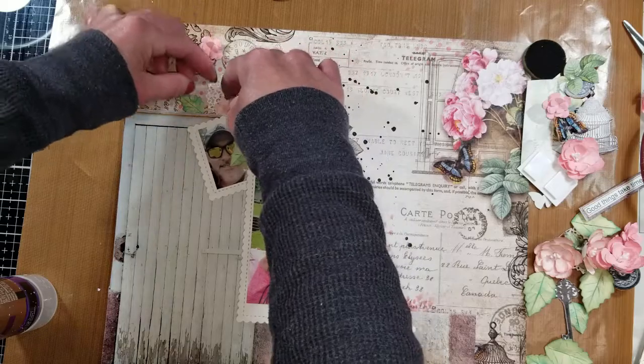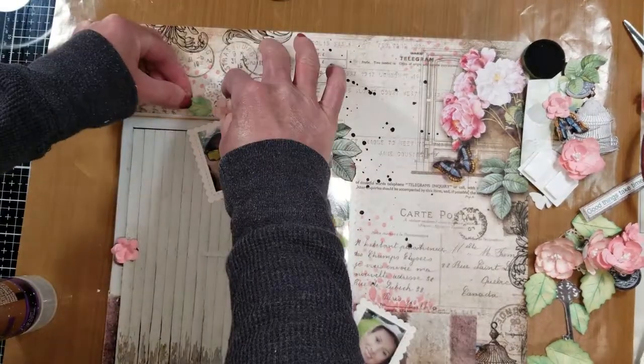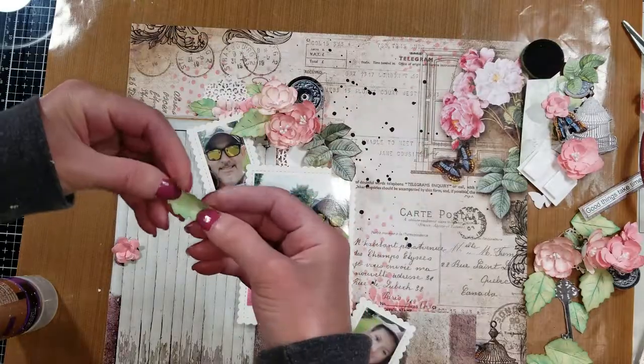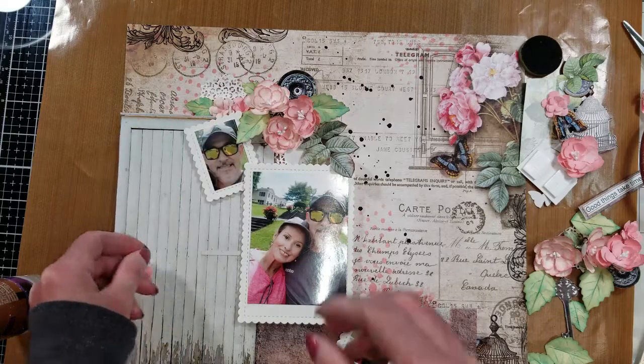I continue adding the different elements I cut from the dies, playing and making my composition with the motif elements, the flowers, and the leaves. I am trying to recreate something.